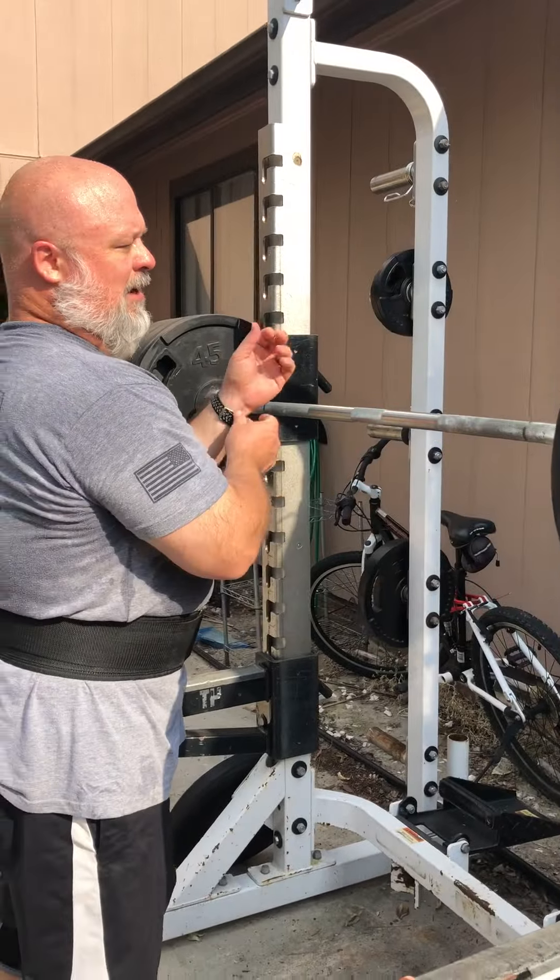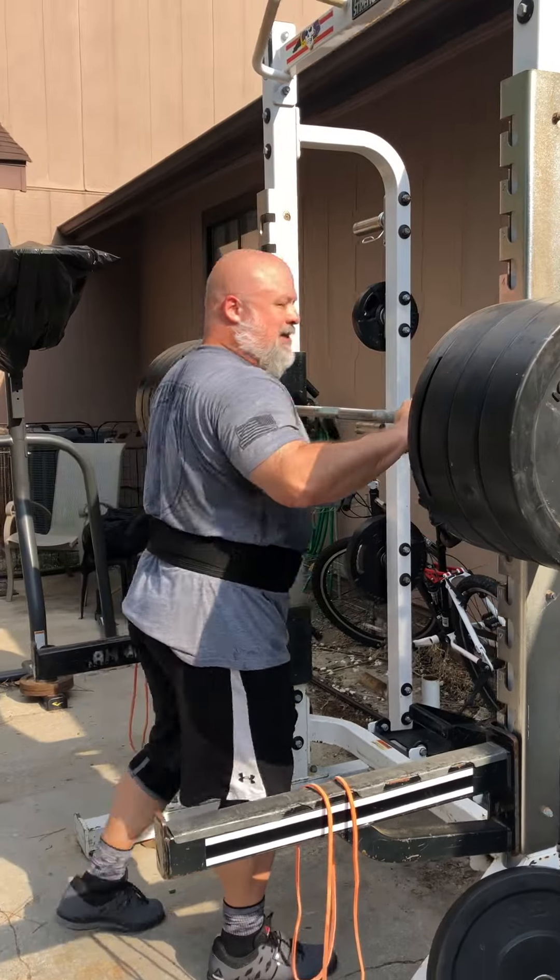You always want to set up and make sure the bar is set up at chest level.